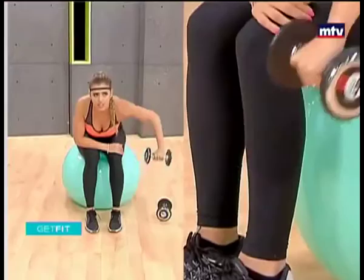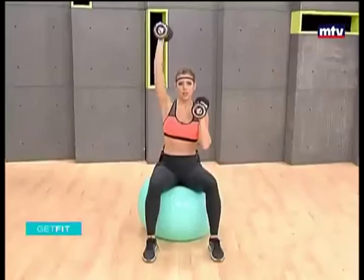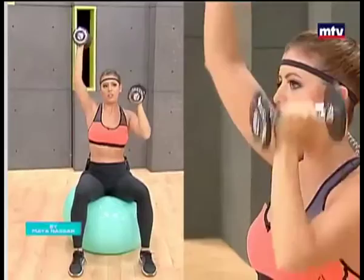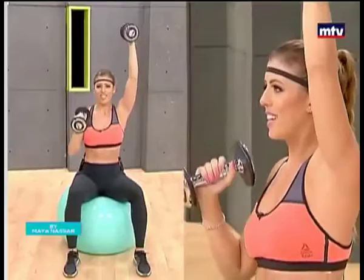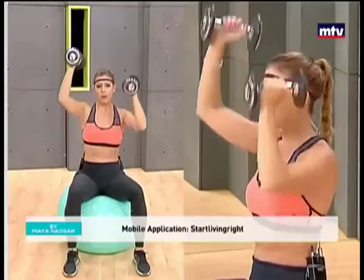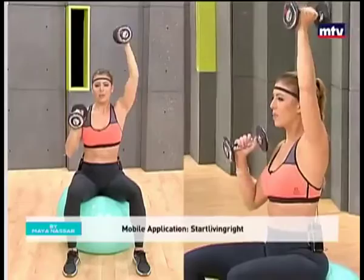You're going to need your second dumbbell for this. We're going to do some shoulder presses. Sit, keep your back straight. Raise up all the way. Raise the other arm up and slowly lower. So we're alternating doing shoulder presses and we're keeping the tension by keeping one arm elevated the entire time. Keep breathing. Make sure you keep your back straight. If you don't have a Swiss ball at home, just sit on a chair or a bench. You can even do this standing up.